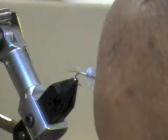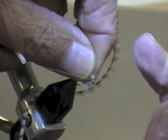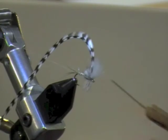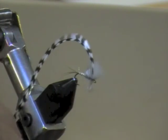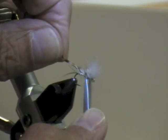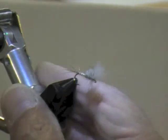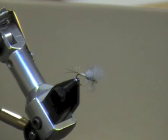Wrap the dry fly hackle, go back to the eye, and finish it off. Trim the hackle — slightly open scissor points — push the hackle back, and there's the cripple. As George said, it's identical to Quigley's Cripple — it's just that Quigley uses deer hair. This one uses CDC instead. I like CDC better than deer hair for this pattern.